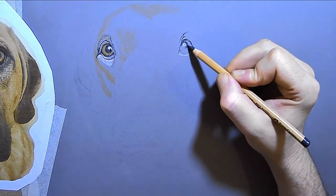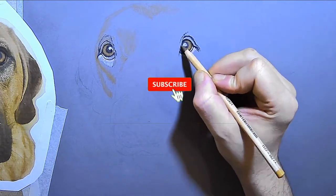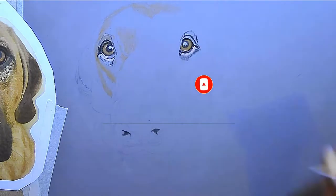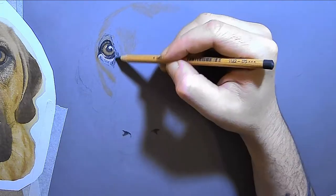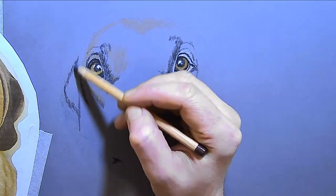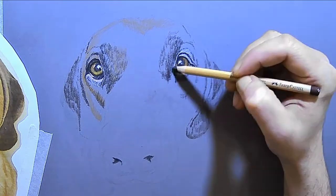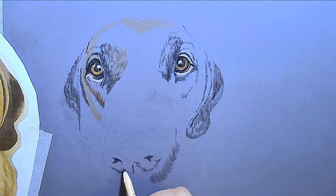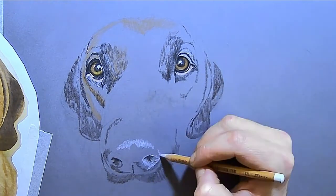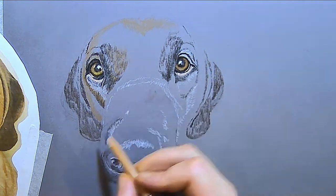Then I did the under layers in pastel pencils, which I found so much easier than color pencils for getting the initial layers down. The underpainting is much easier to do with pastel pencils. You could also do it with pan pastels or pastel sticks, but this is only an A4 size, so I decided to use pastel pencils. Anything bigger and I would definitely advise pan pastels — they really do make the underpainting so easy.